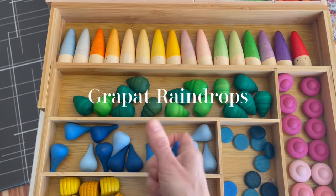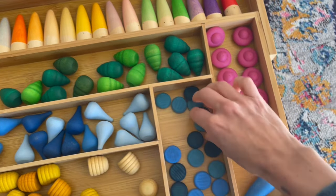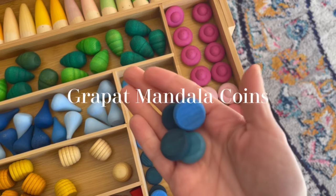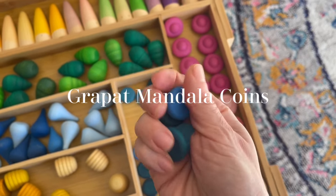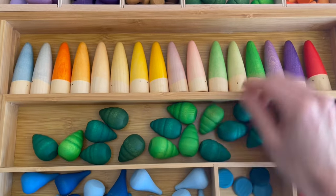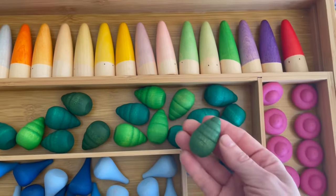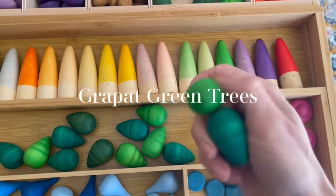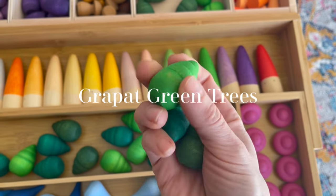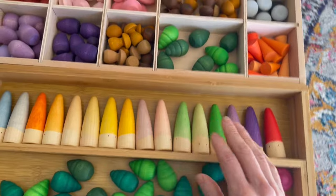These are the Grapat Raindrops — they look just like little raindrops and are really smooth to the touch. These are the Grapat Mandala Coins, and they are a decent size. I definitely wouldn't suggest them for babies, but if you've got toddlers that no longer put things in their mouth, those would be perfect. These are also part of the Grapat Mandala Set — I can't recall the name of these, but we like to use them as little mini trees, and they're really soft to the touch.